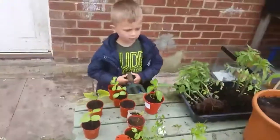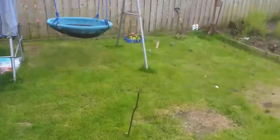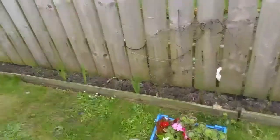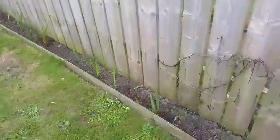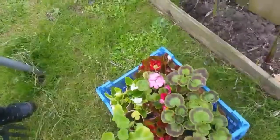So we've got a few plants to plant out. If we go over here to the border - we've got the gladiolas coming through. And then we've got some geraniums and begonias, I think they are. And that's what we're going to put in our borders today.